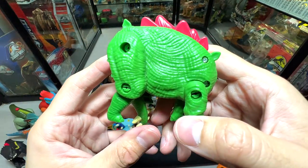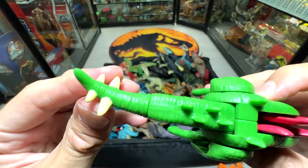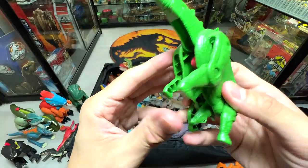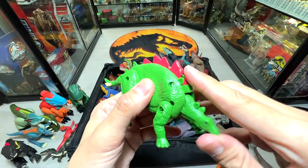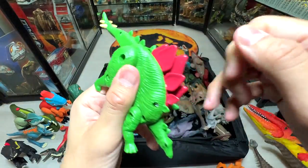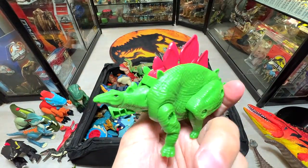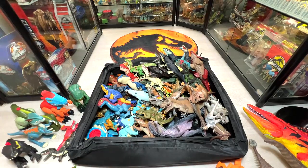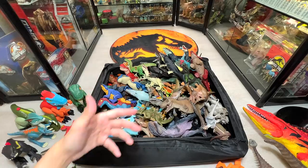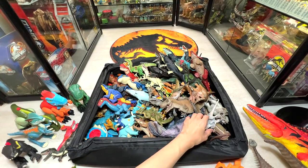Are you able to guess what this egg is? Here's a hint — four spikes at the end of the tail, known as the thagomizer. Yes, it's a Stegosaurus! Stegosaurus is a herbivore. The plates were used to regulate heat or possibly served an aesthetic purpose to attract the opposite gender.